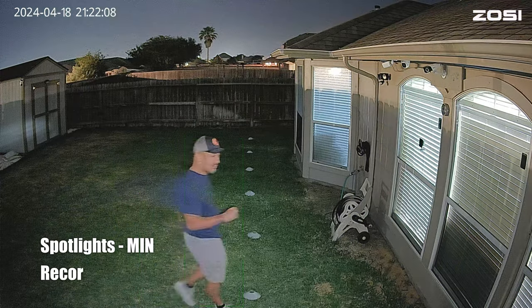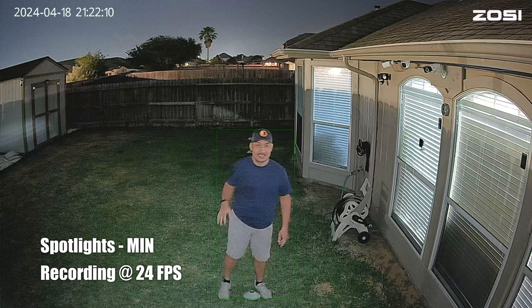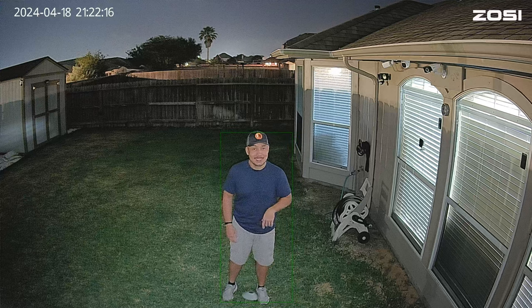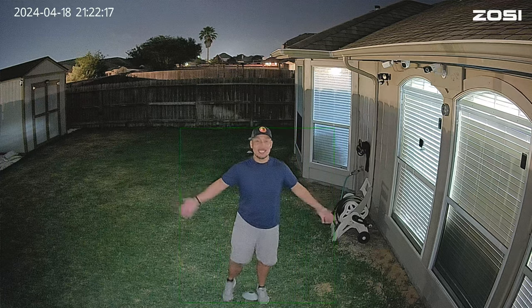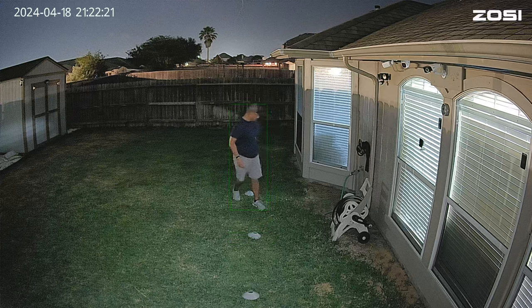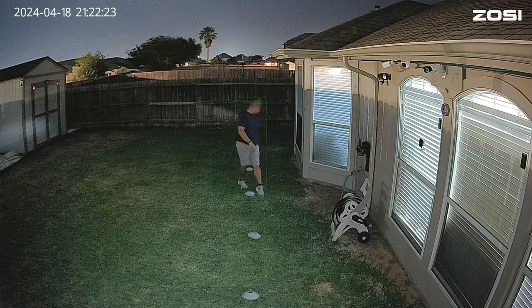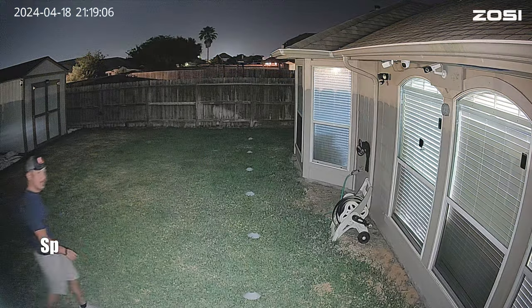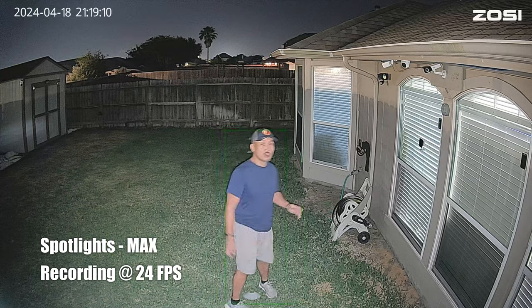This is the video quality of the Zosie C186 with the spotlights turned on at minimum brightness setting, at 10 feet, 15, 20, 25, and 35 feet.